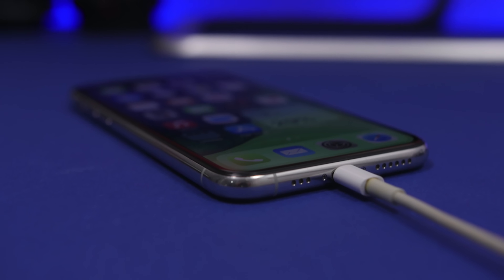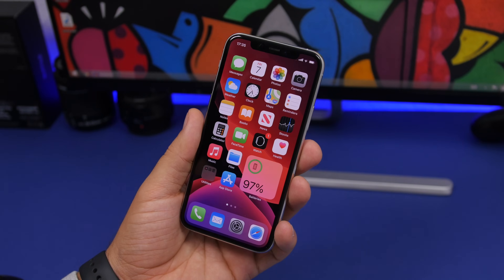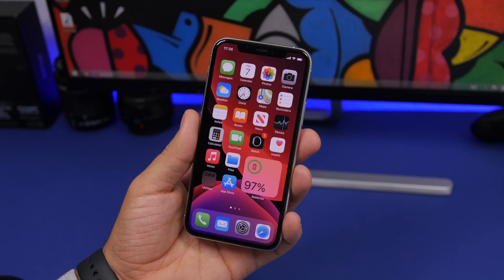You might experience unexpected shutdowns, or the battery will drop in huge percentages — like you have 20%, then it drops to 10%, and then it just shuts down even though it says 10%. That's why you need to calibrate the battery of your iPhone.